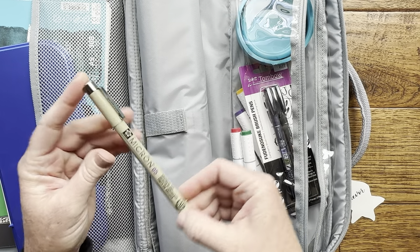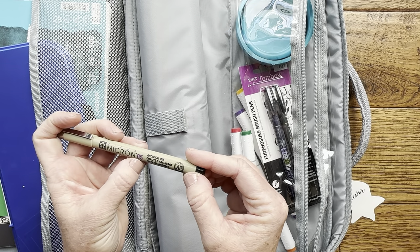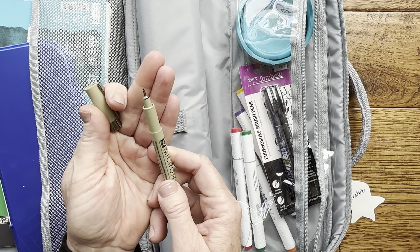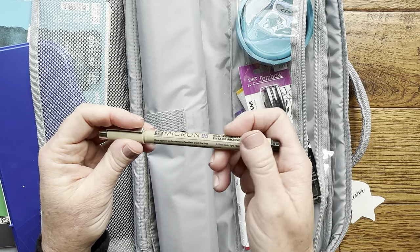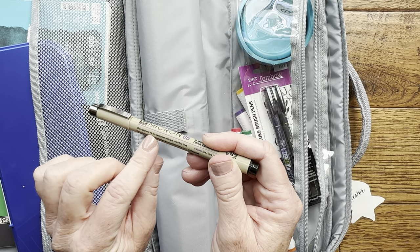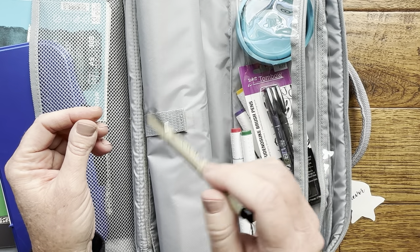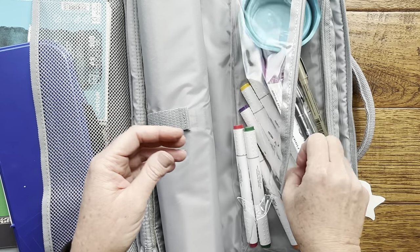I also like to include a black fine tip permanent marker so that if you want to do watercolor ink you can do that on the go as well. This is just a Micron — it's 0.5 size, just a little tip. These are great because the micro pigment ink is waterproof and fade proof, so you can do your ink drawing and then paint watercolor on top of it.